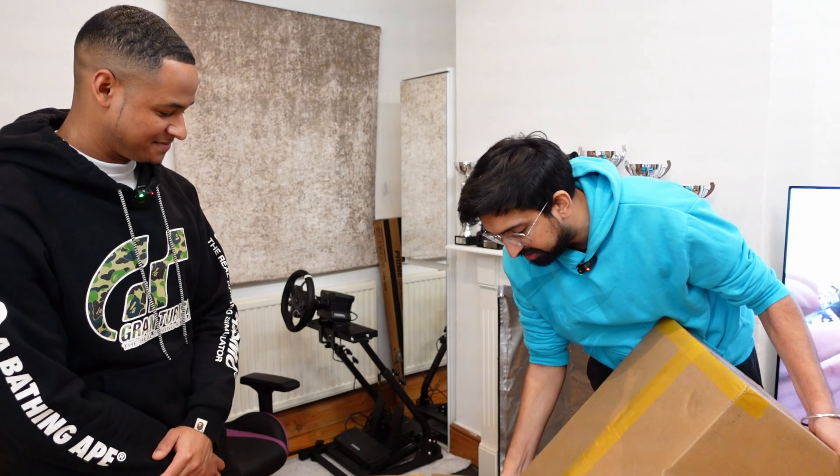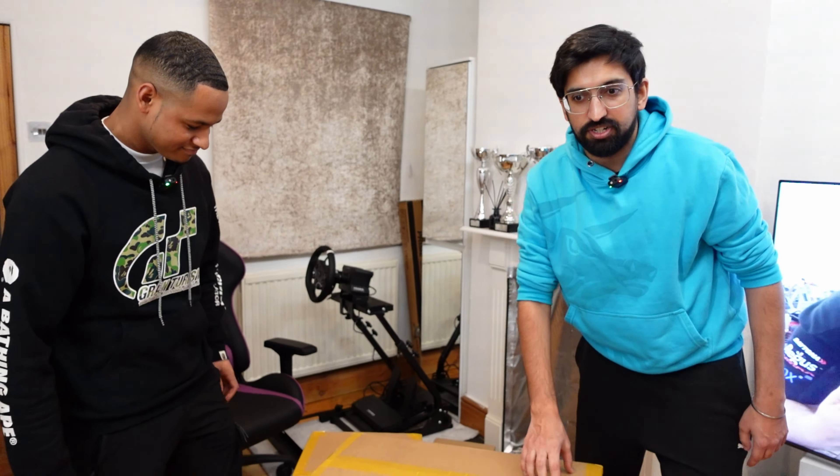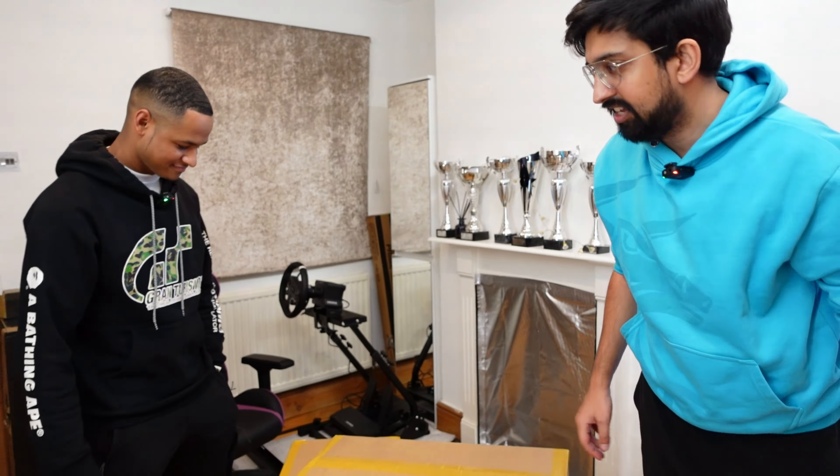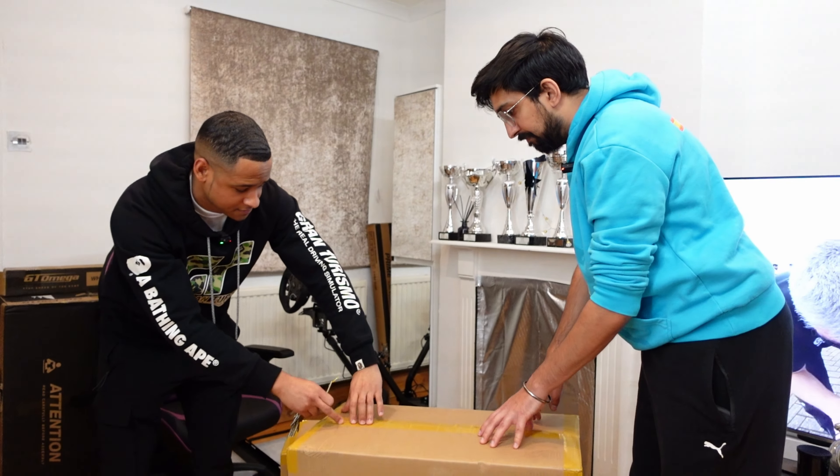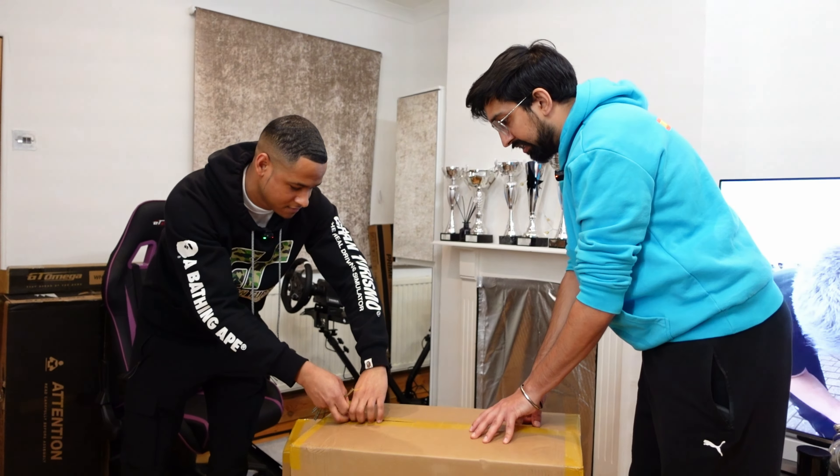Today's a very exciting day. We're going to be unboxing the Logitech Direct Drive Pro Wheel and the Pro Pedals. This is some of the best sim racing equipment you can get. It's also some of the most accessible sim racing you can do because it works on both PC, PlayStation, and Xbox. I've got Nathan here — he's a very fast sim racer — and we're going to give you our honest first impressions.